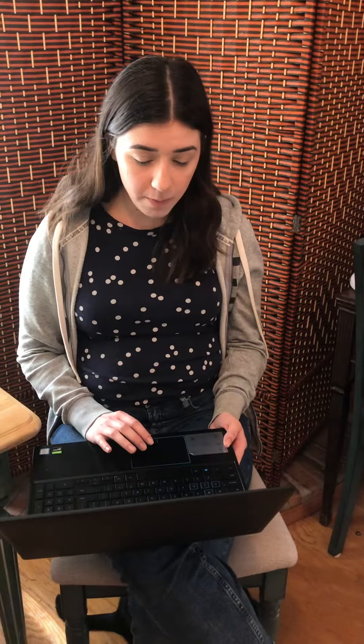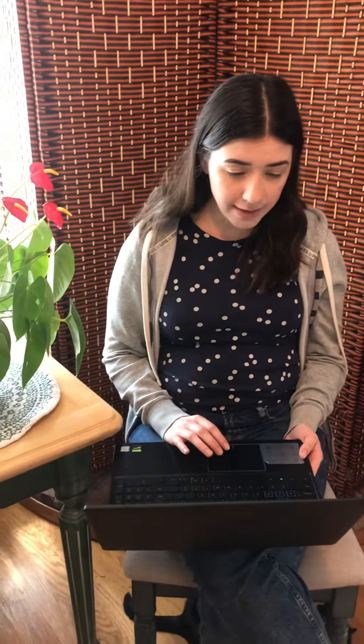First, we put some soil in a pot. Then we planted a few seeds. I remembered that Grandpa told me that plants depend on water and sunlight to grow. So I put the pot in a sunny spot by the window, and I added some water.